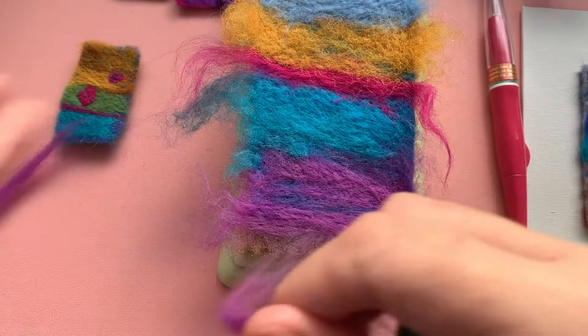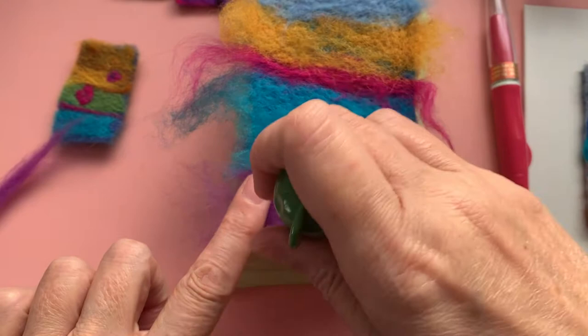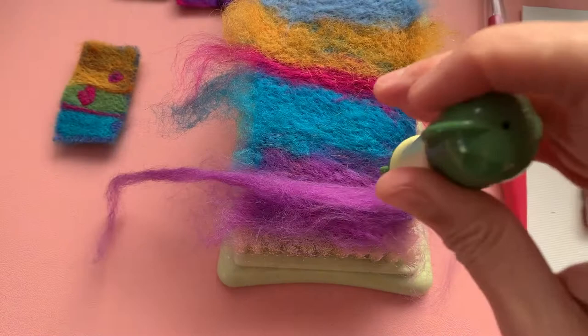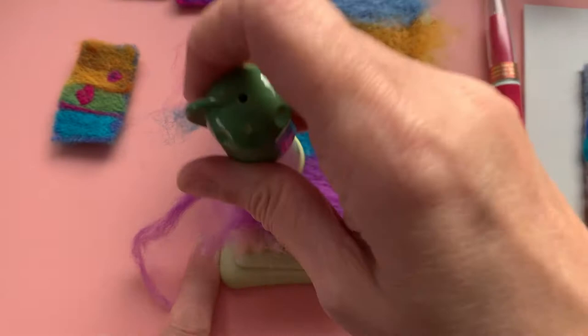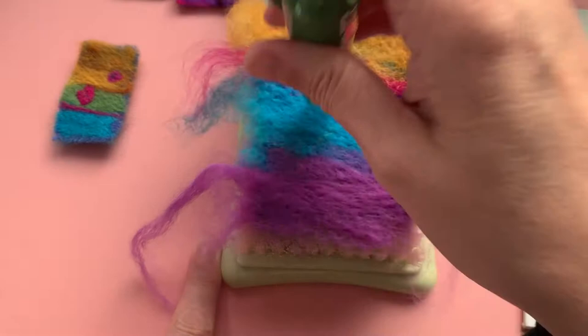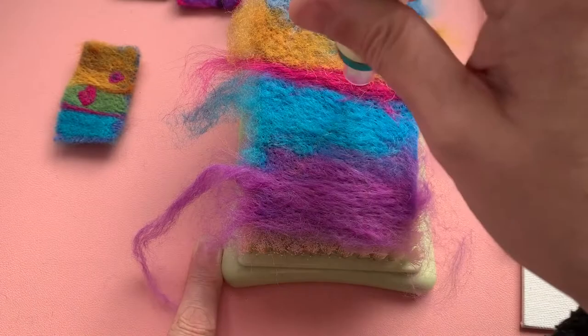So let's pull some more of this out and lay it on top. Stabby, stabby, jabby, jabby. You can keep adding in as you go, as much as you like. You can go to town with it. Add little bits of yarn, whatever you'd like to. The process is the same whichever way you do this.